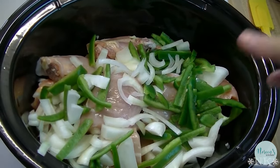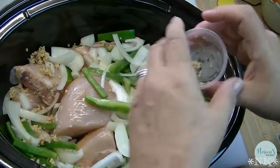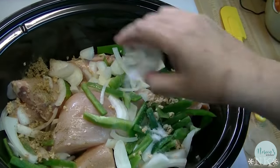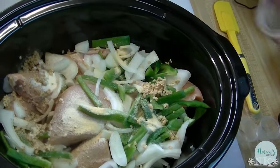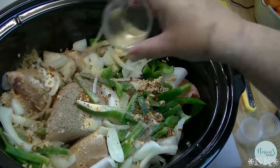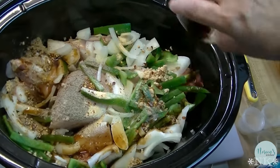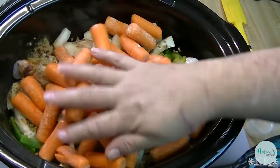Onions and bell peppers go in the crock-pot. Then in go all of our seasonings — pepper, salt, onion powder, garlic powder, red pepper flakes, cracked black pepper, poultry seasoning — along with our rice wine vinegar, our soy sauce, and carrots right there.